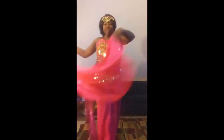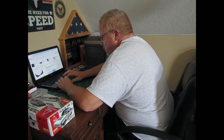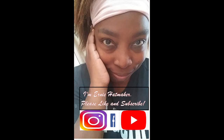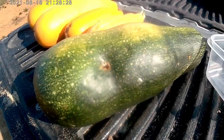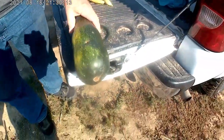Thank you for joining us. Wait a minute — The Zucchini Massacre.